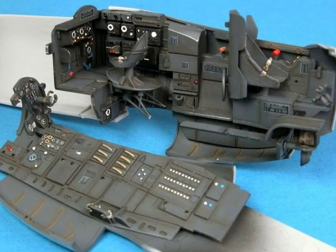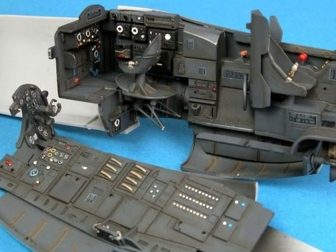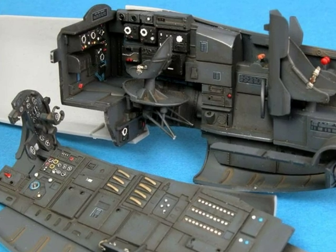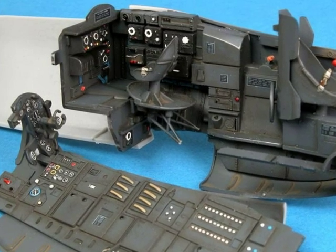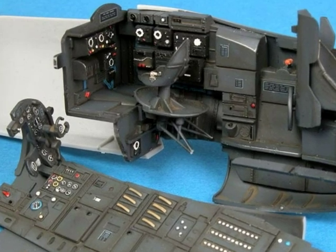The rectangular placards throughout the cockpit are decals from Reheat. The instruments are also decals — some have come from an MDC decal sheet and others have been punched from the kit decals of Tamiya and Hasegawa kits.